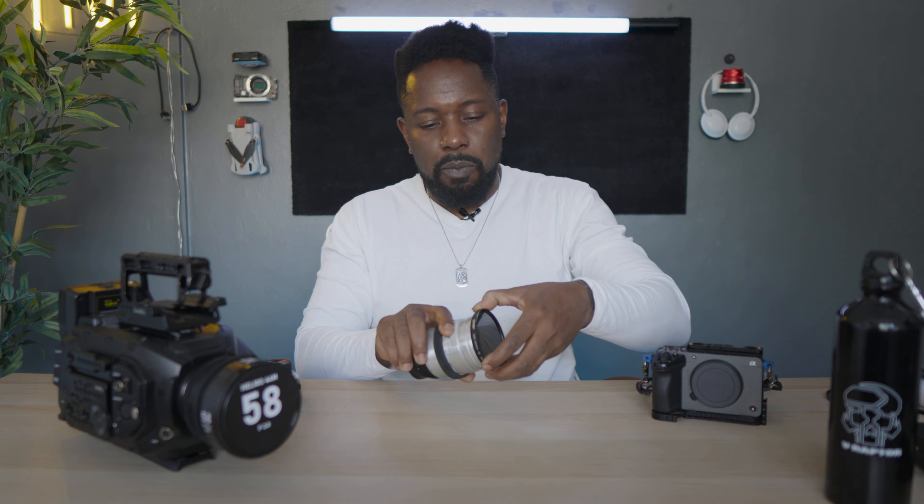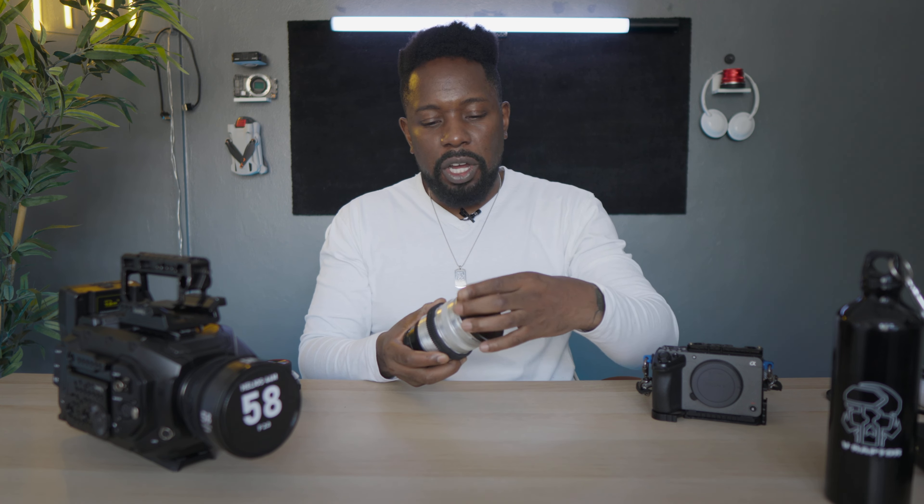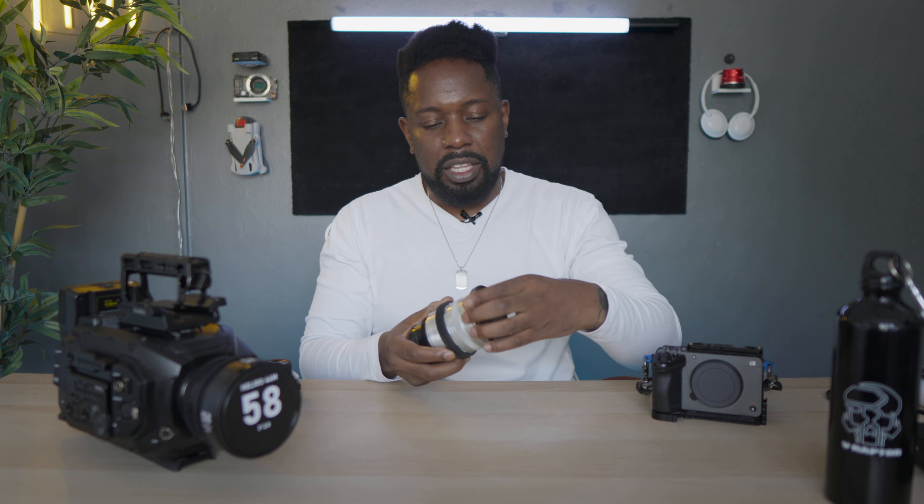The first thing we're going to put on is a Metabones Speed Booster — Sony E mount to EF. These can be picked up quite cheap now because a lot of people don't adapt Sony lenses. I picked this up for £150 in excellent condition. So now we've gone from f/1.2 to probably around f/0.95, which is absolutely insane — effectively full frame.